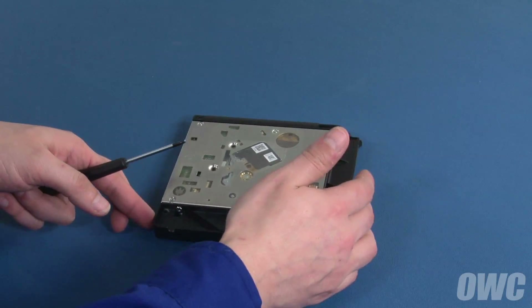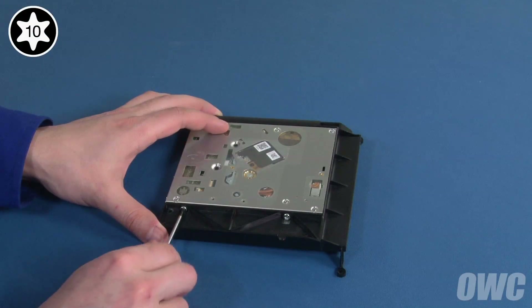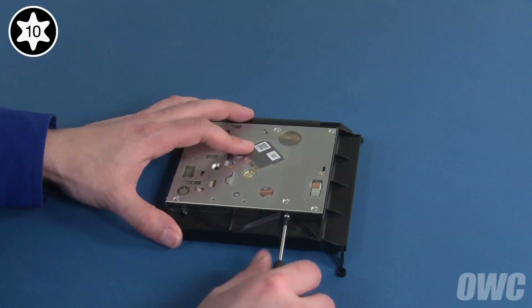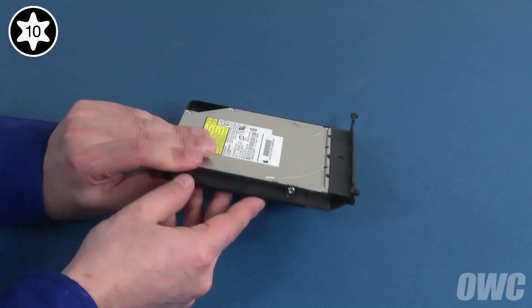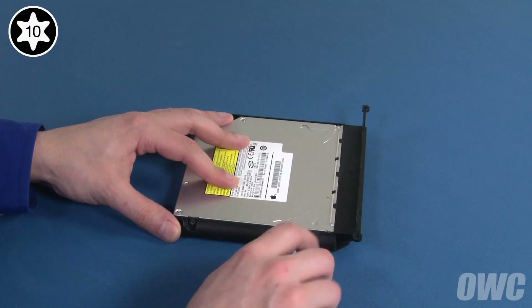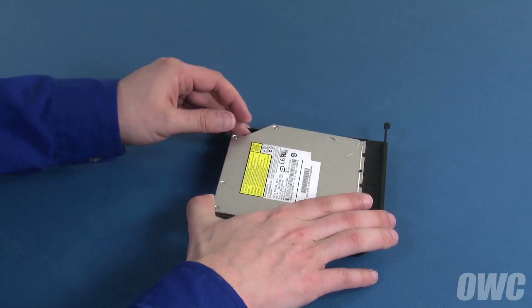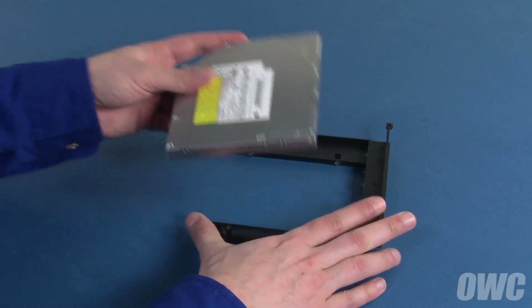Next, we can detach the four Torx T10 screws holding the drive to the carrier. The first two are easily accessible from the bottom. The other two are easiest to access with the top facing up. Once those screws are removed, you should be able to gently lift the drive up slightly from the rear and slide it out of the carrier.